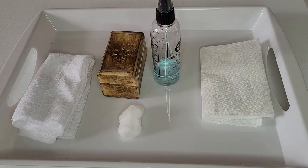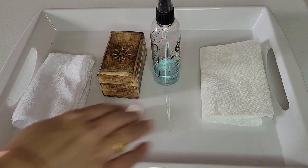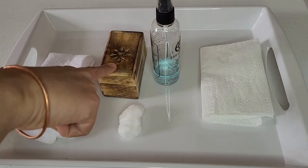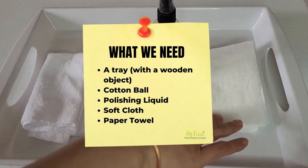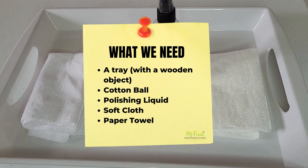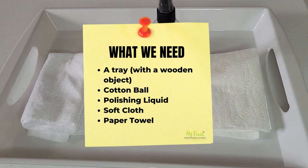I am going to show how to practice this activity at home without purchasing any Montessori materials. For this activity we are going to need a tray with a wooden object, cotton ball, polishing liquid in a spray bottle, a soft cloth, and a paper towel.